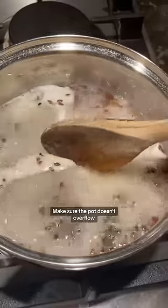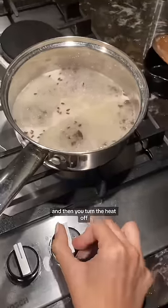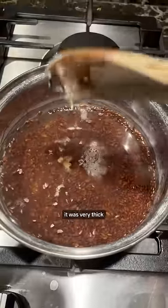Make sure the pot doesn't overflow, and after a few minutes it's gonna start looking like this — that's how you know when it's done. Then you turn the heat off; you don't stir it the whole time. The longer you leave it to sit the thicker it gets, so I did about an hour and it was very thick.